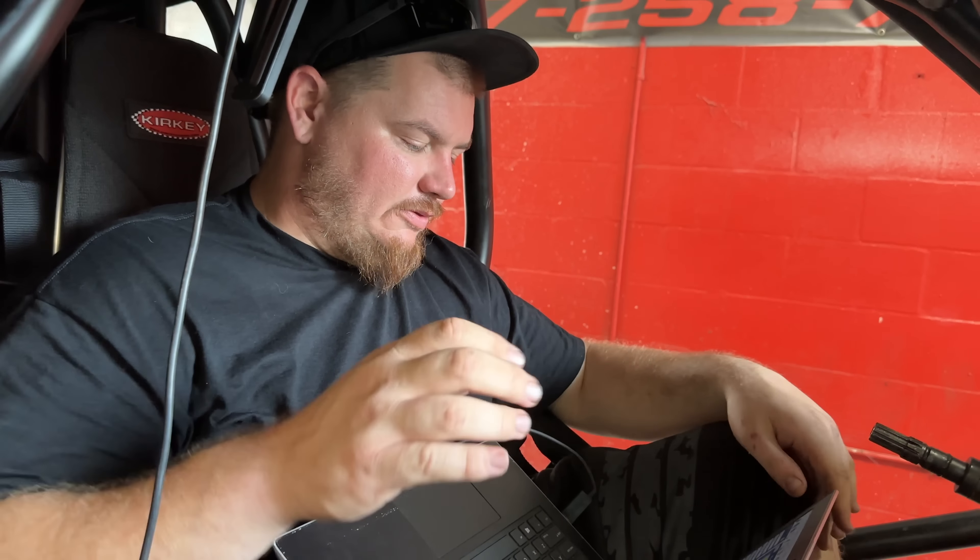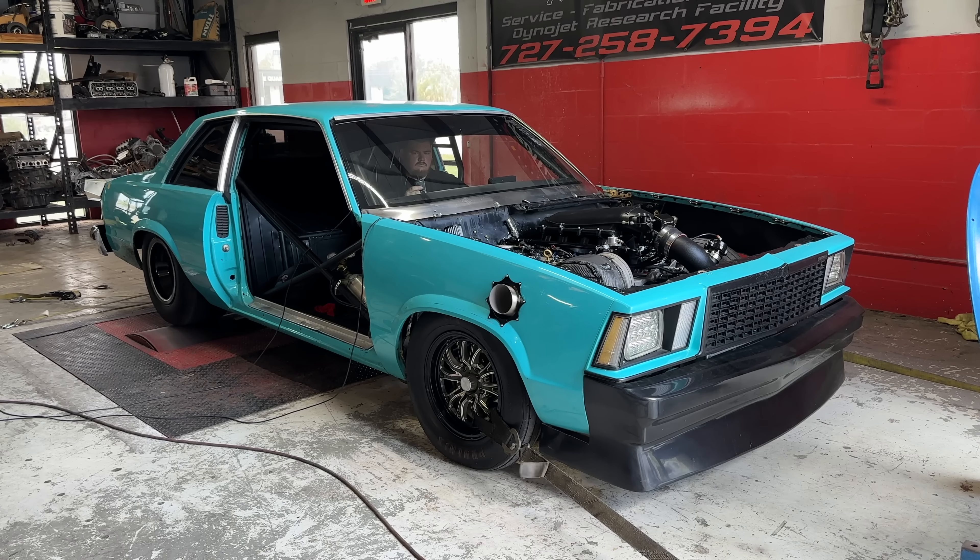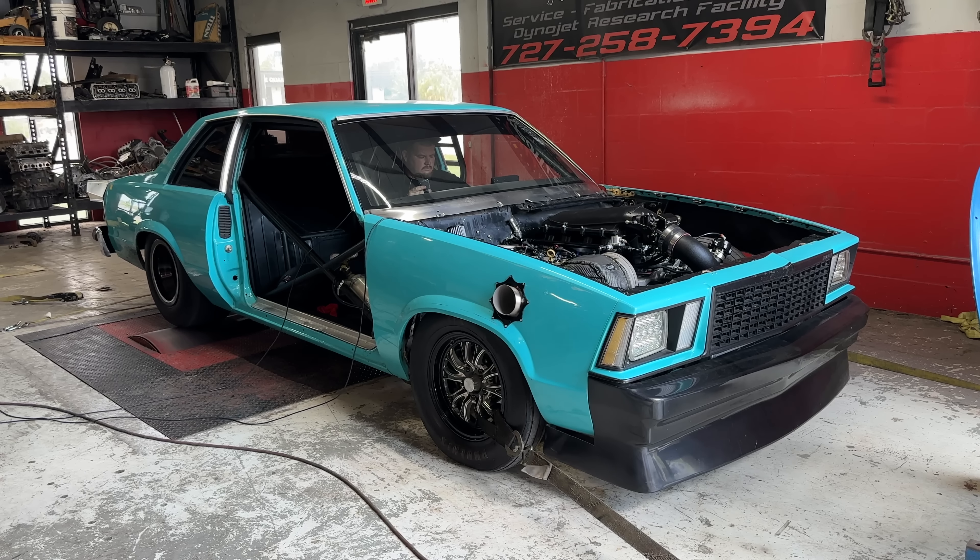We're going to switch in the gear ratio over there because this tach is wigging out, so we'll switch that, and then we're going to get it to be 390, 388 - two to three pounds of boost.